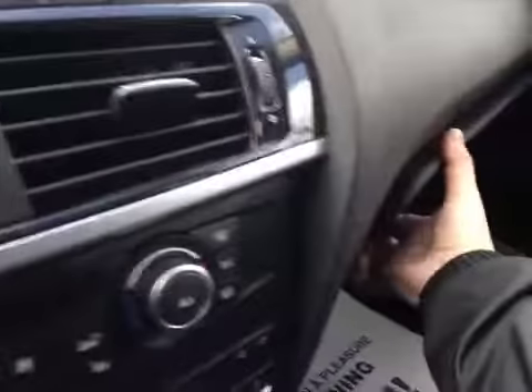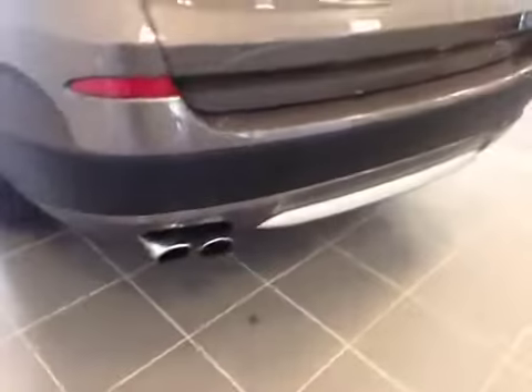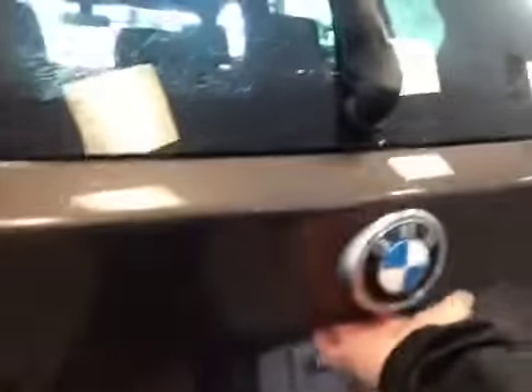In the glove box you have your manual and some extra storage space. In the back you have your 18 inch alloy wheels. You can see the backup camera right there.